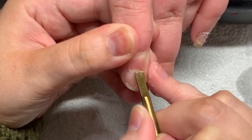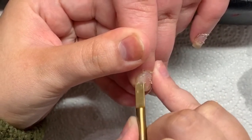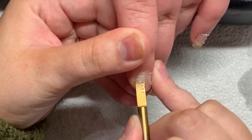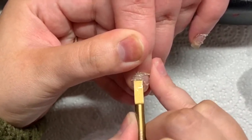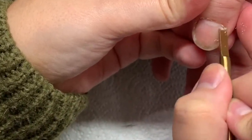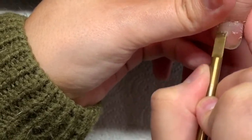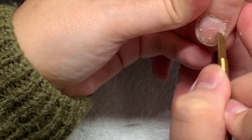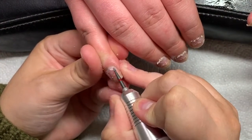I'm going in with my Ethyl Cuticle Pusher which is from Navy Pro Tools. It is by far the best cuticle pusher I have ever used. As you can see there, it gets all of that dead skin and extra growth off the nail plate. It just lifts it off so effortlessly. It is brilliant.